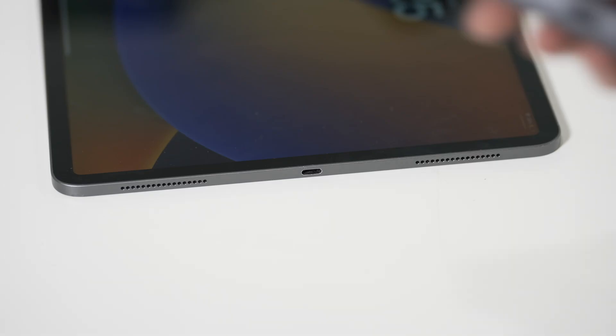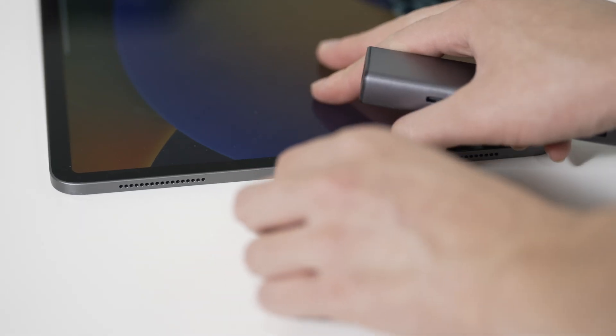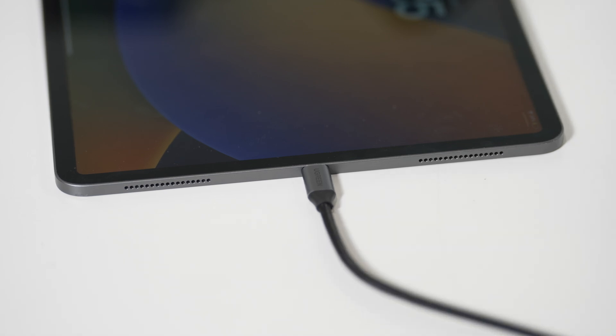Using a USB-C to Ethernet adapter, connect your iPad to the router. All cameras are now ready for pairing inside the MNC app.